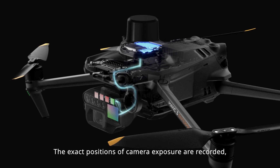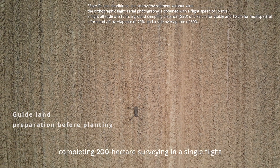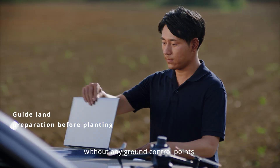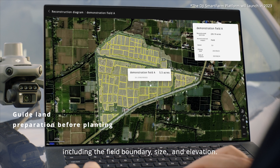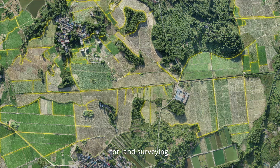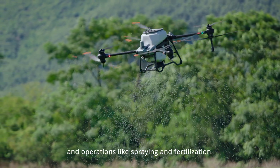The exact positions of camera exposure are recorded, completing 200 hectare surveying in a single flight without any ground control points. Users can get detailed information, including the field boundary, size, and elevation, for land surveying, terrain analysis, and operations like spraying and fertilization.